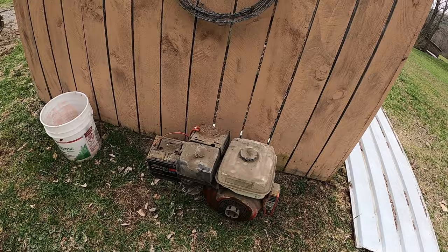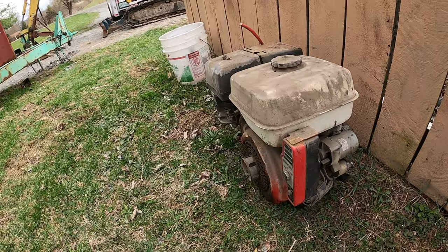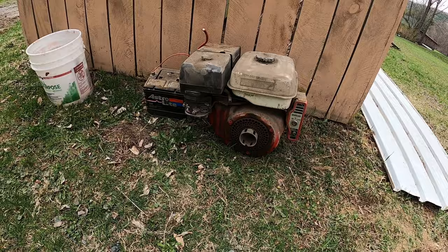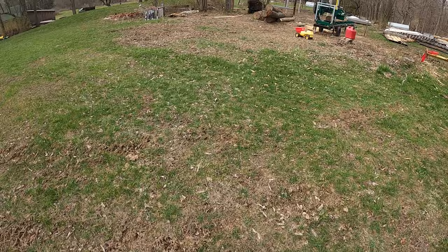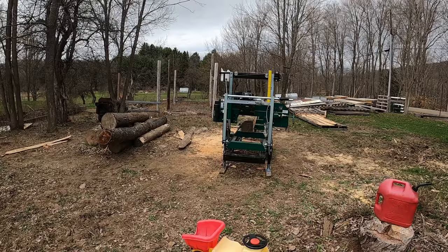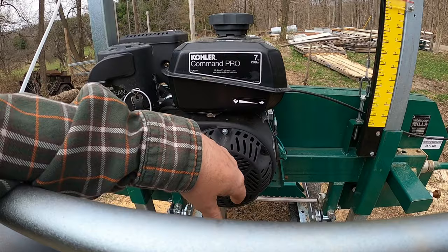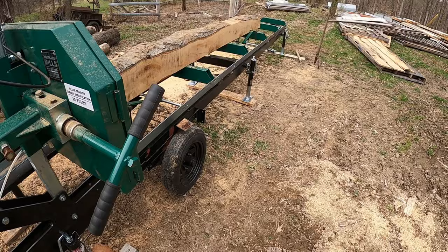He's got this eight horse Honda motor — I don't even know if it's eight horse, but it's got good compression and should run. We thought about throwing that on there to have a little bit of extra power than what we've got with the Kohler. Ours is a seven horse, but I'd rather have that Honda motor — it's a lot nicer. We could use the Kohler on something else. We'll see, may or may not do that.